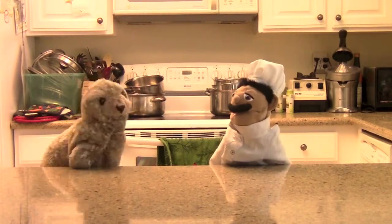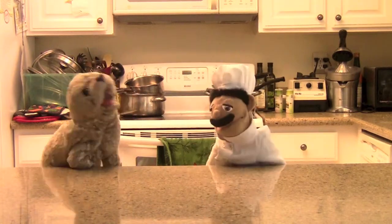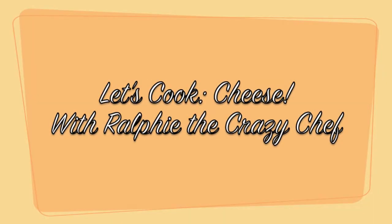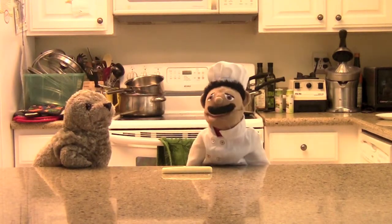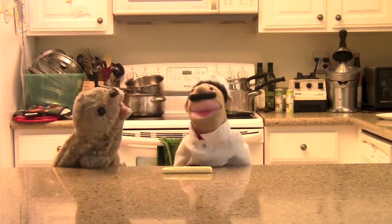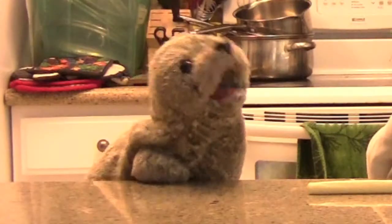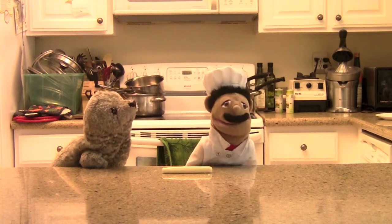Hi guys, it's Ralph and it's Niko, and today we're going to cook cheese. We are starting with string cheese because there's a professional sort of approach — you cut it up with a real knife, not a butter knife.